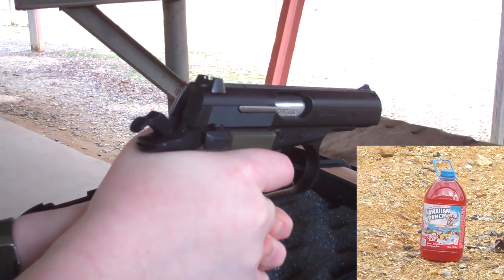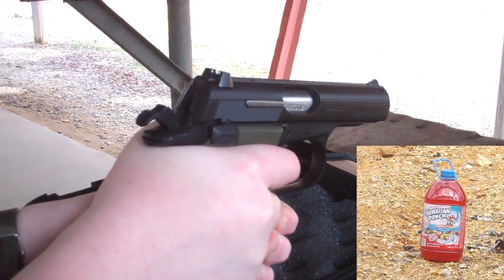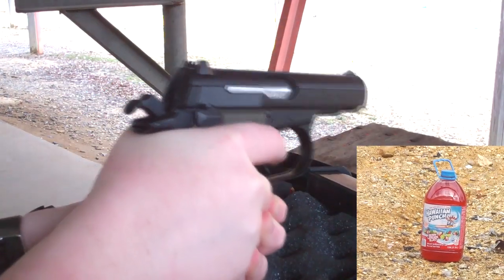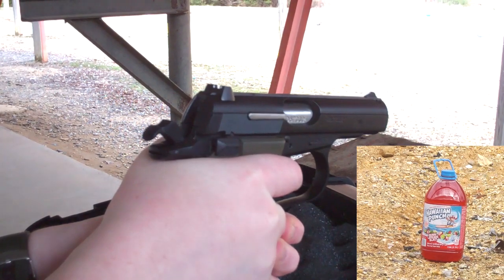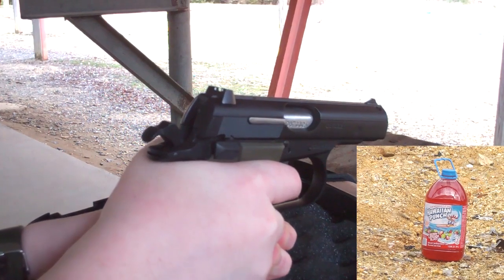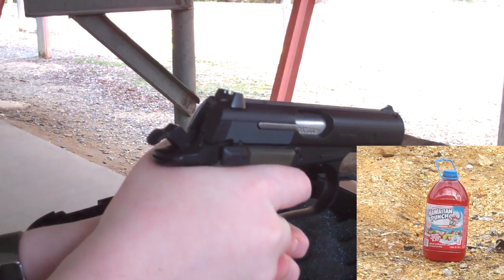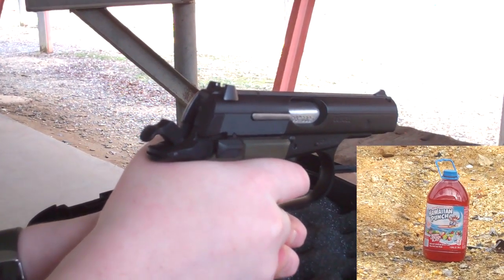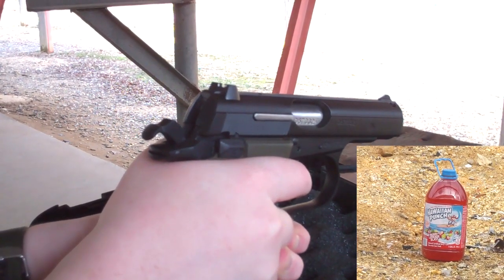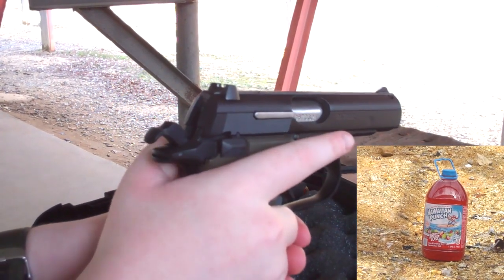Did you hit it? No. That's more kick than the Glock. Squeeze the trigger. You might be able to hit it easier with the Glock. Where are you hitting? I'm not even watching — I'm looking at the left Hawaiian punch. Can I put it on safety? Yeah, put it on safety.